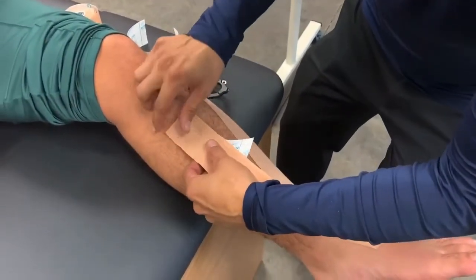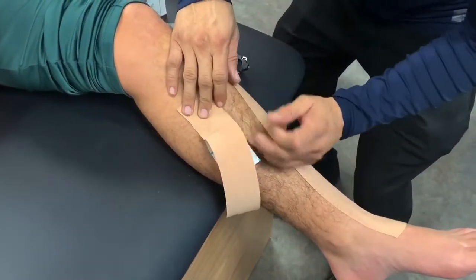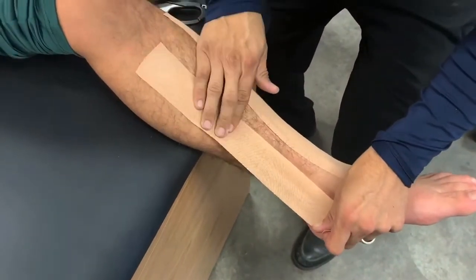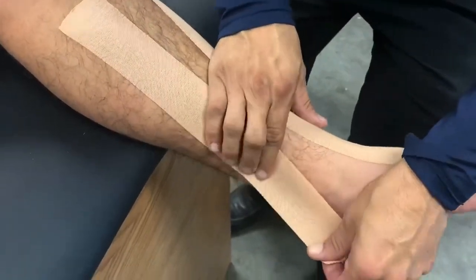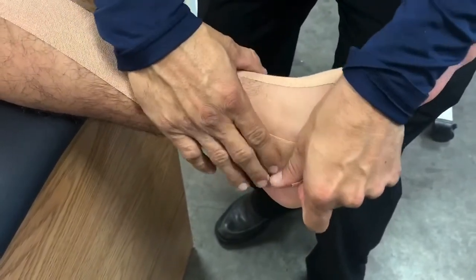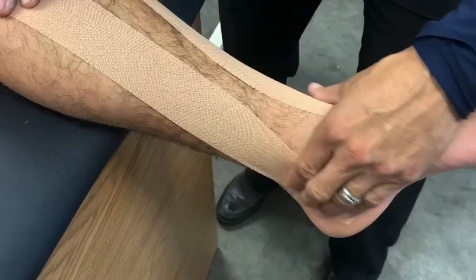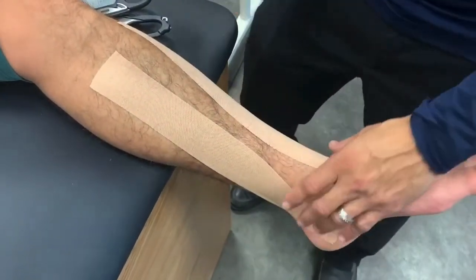We're going to tape the origin just posterior to the tibia ridge, stretch it, and rub it in all the way down posterior to the medial malleolus, letting it go posterior and then bringing it down toward the foot. Now we have both pieces of tape on both muscles, which gives us very good support for shin splints.